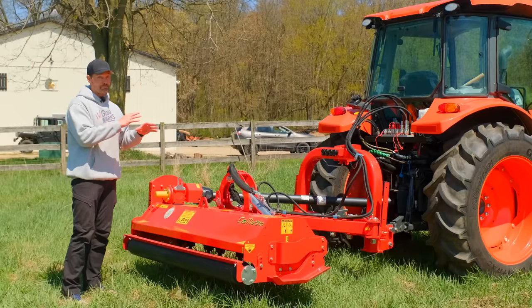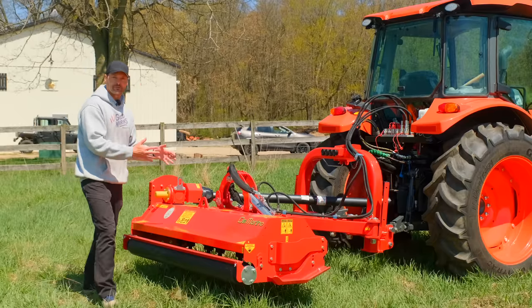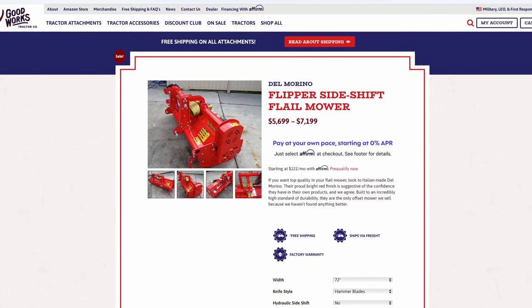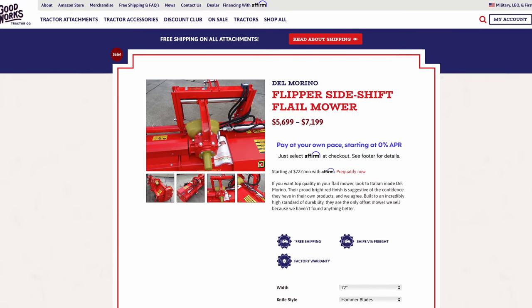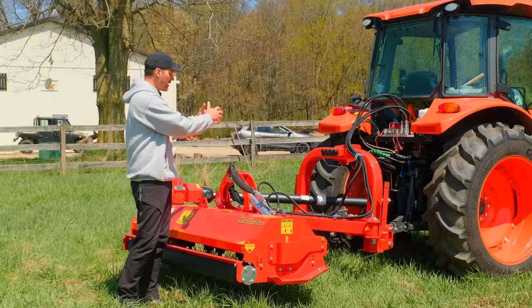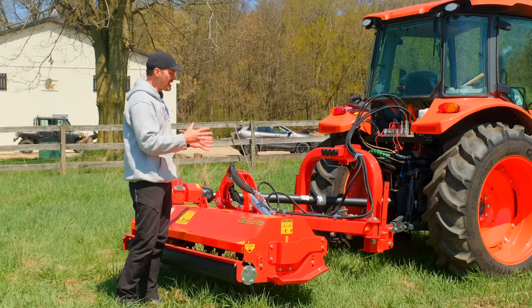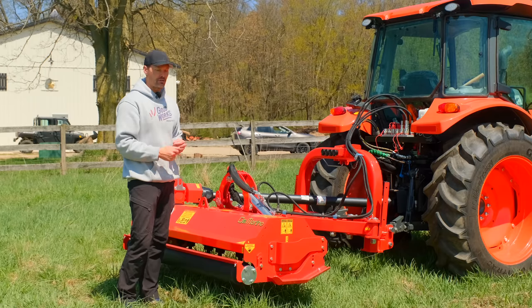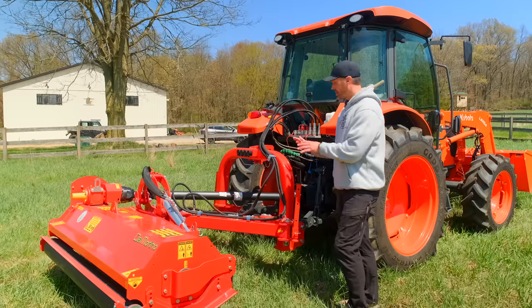This unit is quite a bit beefier than the regular Flipper, which would only manually or hydraulically side-shift and sits closer to the tractor. It doesn't weigh nearly as much and doesn't require as beefy of a frame, because you're not putting as much stress on it from the different dynamic load points that you can get with this mower. We'll start with the connections and work our way back.